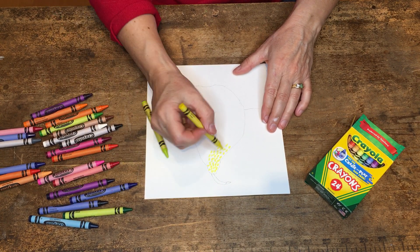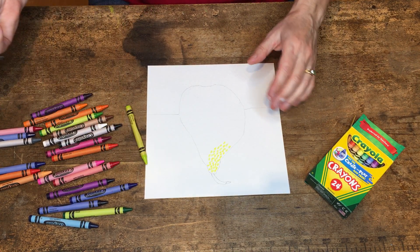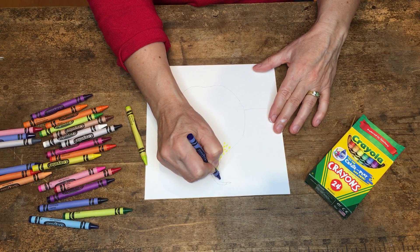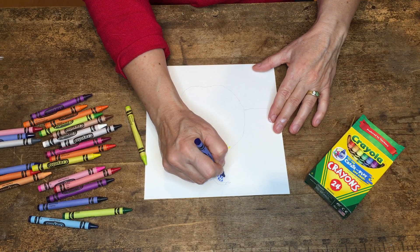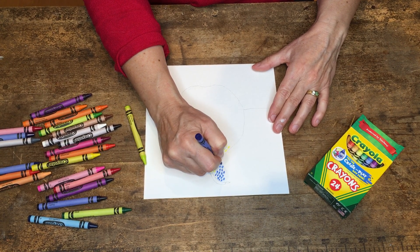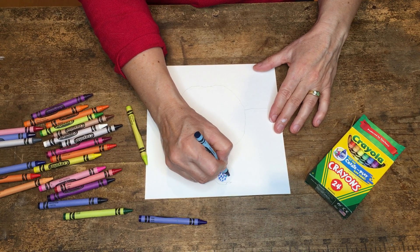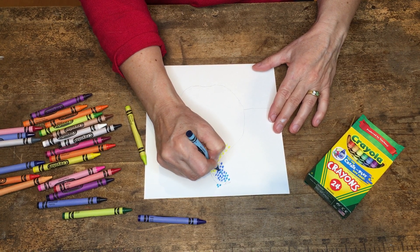I'm combining a couple of different colors on my pear itself and I'm going to do the same thing in the background. I might even use some of the colors in the background that I'm using on the foreground. I have probably a little more of a selection of colors than you folks might, but if you have a lot of colors and want to do it this way, feel free. I'm going to start with some blues and make some circles, pressing down hard enough that they're solid and not disappearing. Maybe put some of this color in with that one.